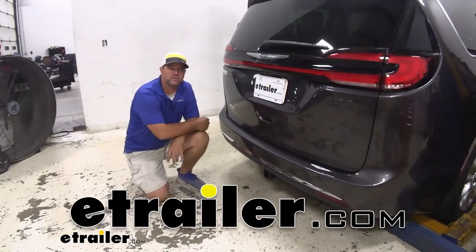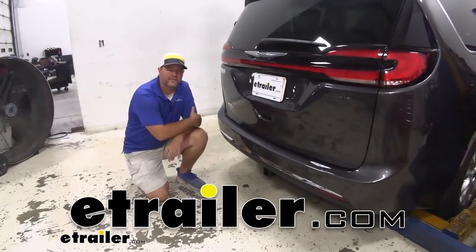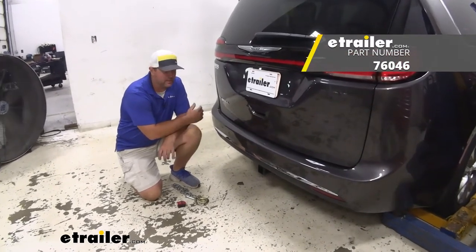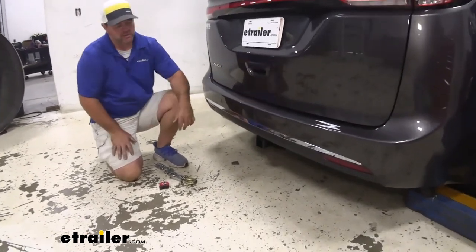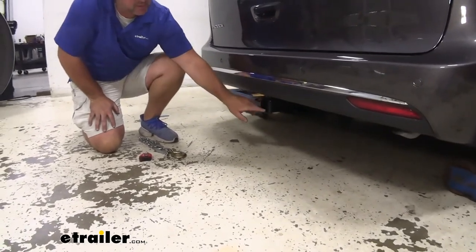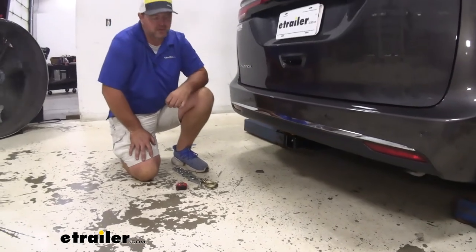Hey everyone, Shane here at eTrailer.com. Today I have a 2021 Chrysler Pacifica. I want to walk you through how to install a Draw-Tite Class 3 trailer hitch receiver. This is what our hitch is going to look like when it's installed. The cross tube is completely hidden behind the fascia. All we can really see is our receiver tube, so it's going to maintain a nice clean look on the vehicle.